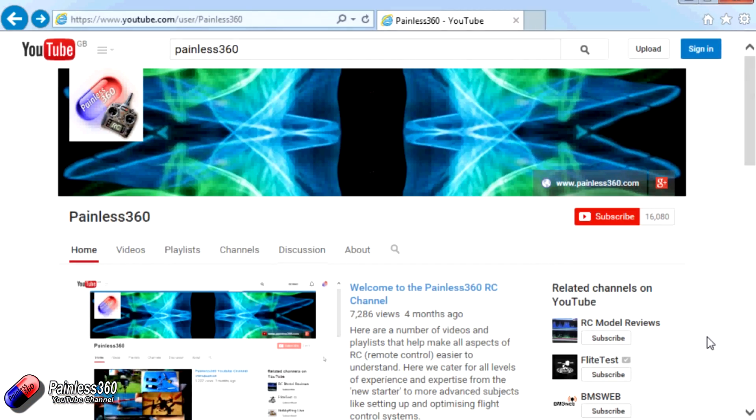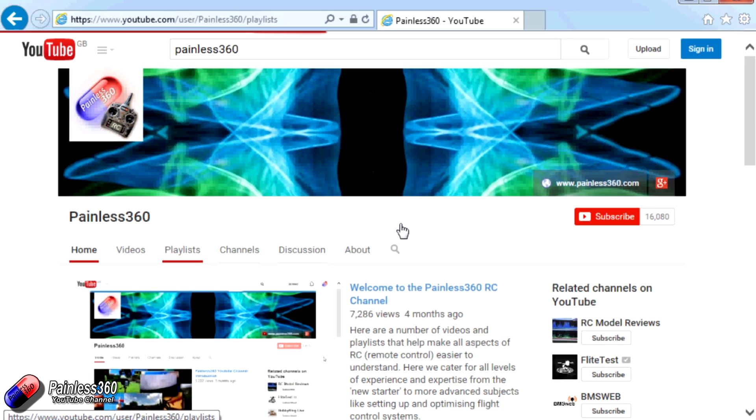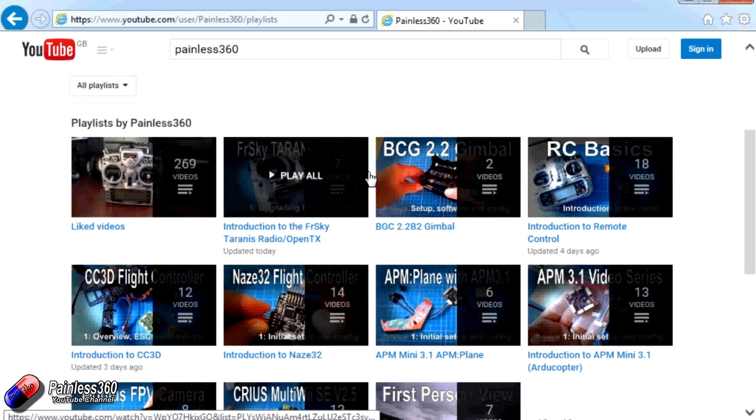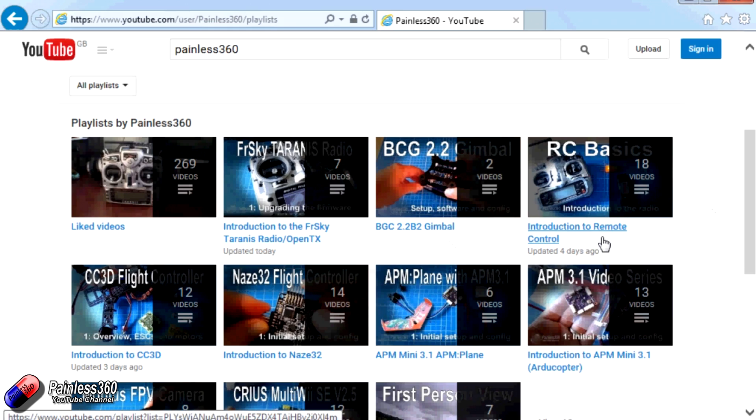Thank you for taking the time to watch that video. There are lots of other videos on the channel carefully organised into playlists, so you may find other videos on this same subject. I'd recommend going into the playlist area of the Painless360 YouTube channel and looking around to see what there is. Thanks for watching — please like, subscribe and happy flying.